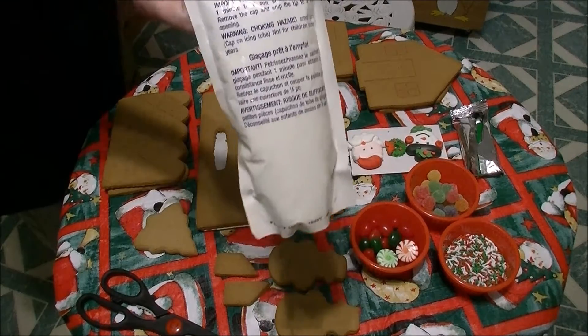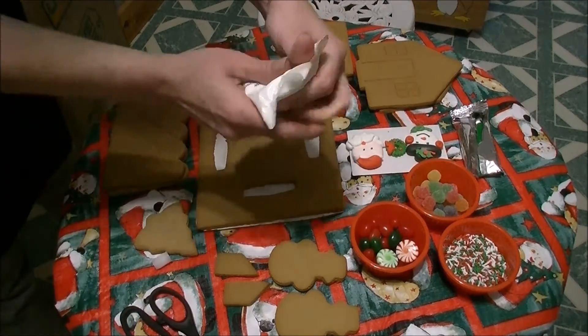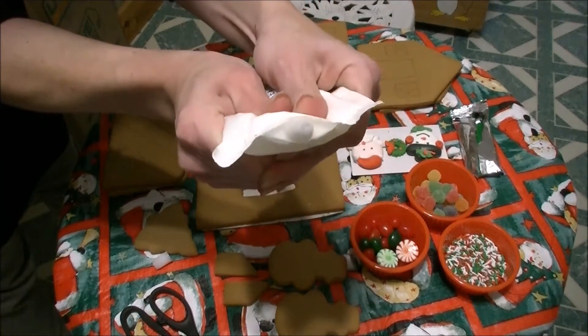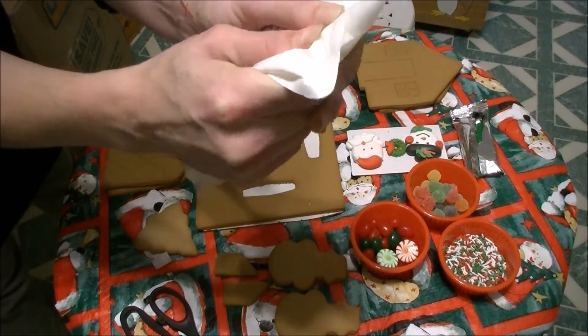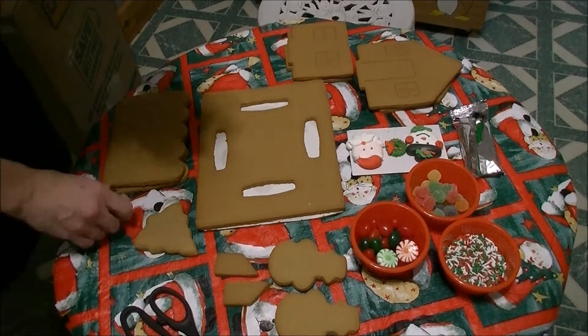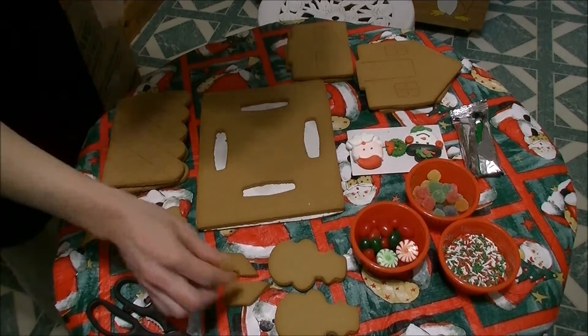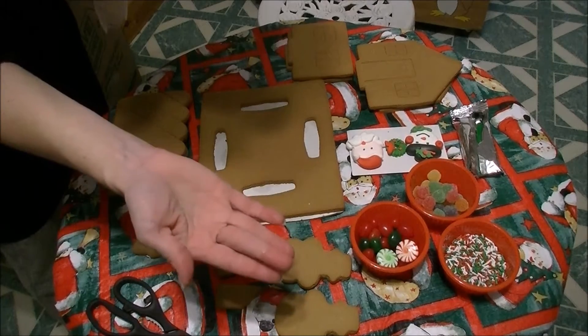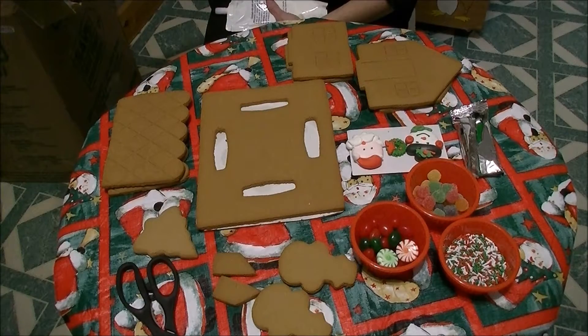Here's the package of icing — you're going to need to cut the tip. Start small with your tip hole. You might want to make it a little bit bigger. Don't cut it over your work area because you don't want it to get lost in your things. Also, keep your tip covered during all preparation.